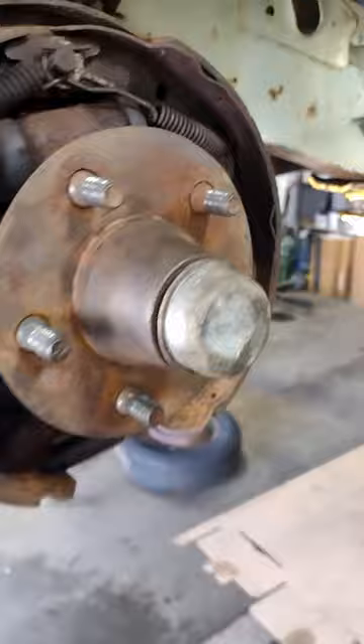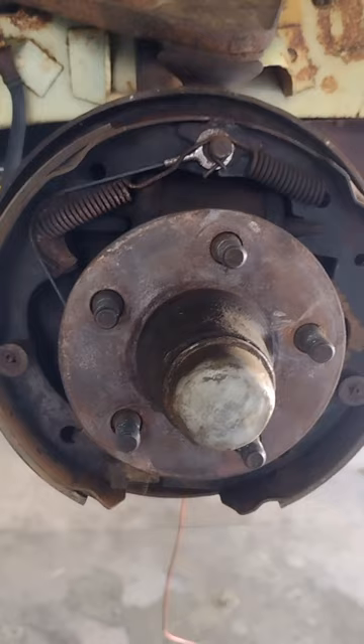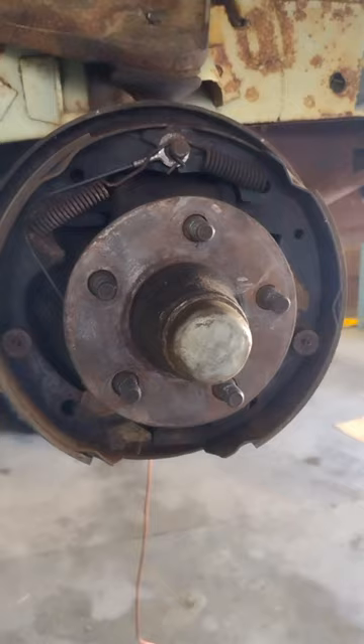What I also do is take the other side off as a reference, and I just duplicate it to make sure everything's the same. You don't know who's been in there doing what, when, and if things are correct or not. So I like to have at least a backup reference, as well as a service manual. But looking at the other side is a little bit easier and quicker than flipping through pages of a service manual.